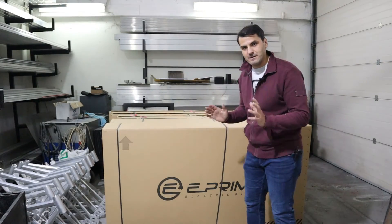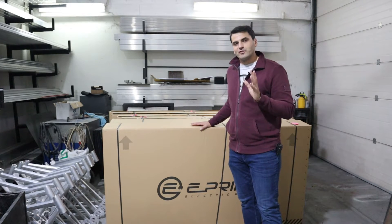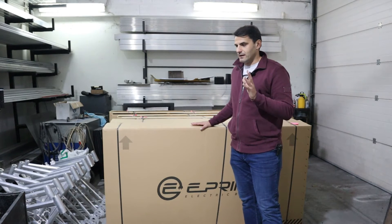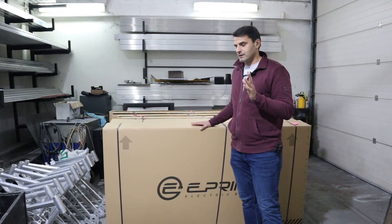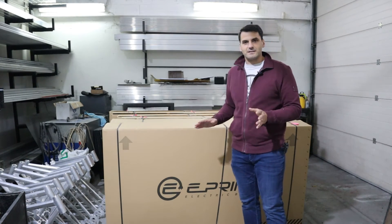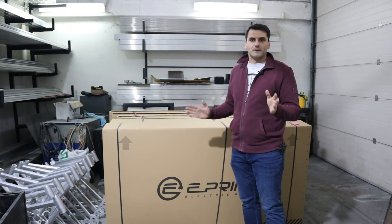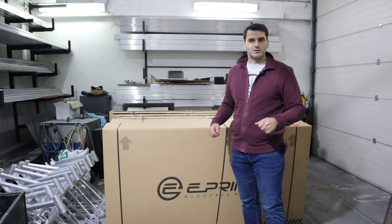The final step is the packing of the bicycle. Inside the box is a bicycle that is almost fully assembled and ready to be shipped to the end user. All you need to do afterwards is take the bicycle out of the box, turn the handlebar around, put the pedals on, and you're set to go.